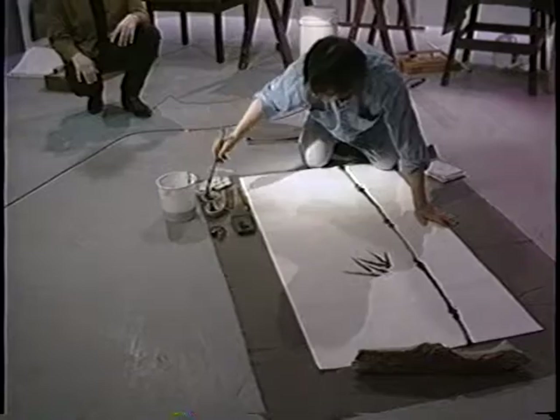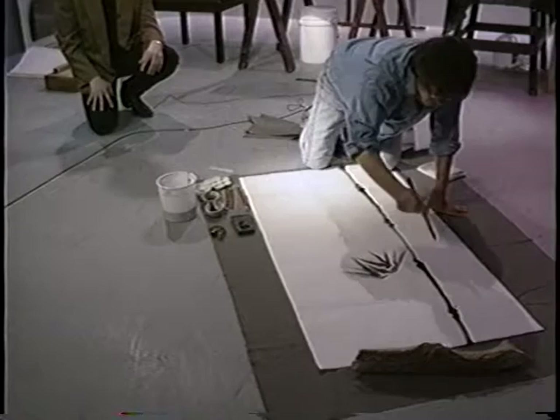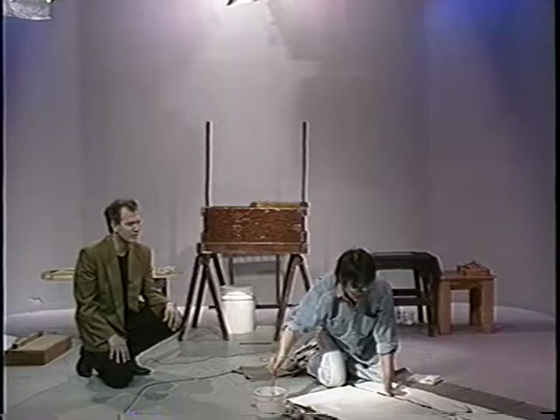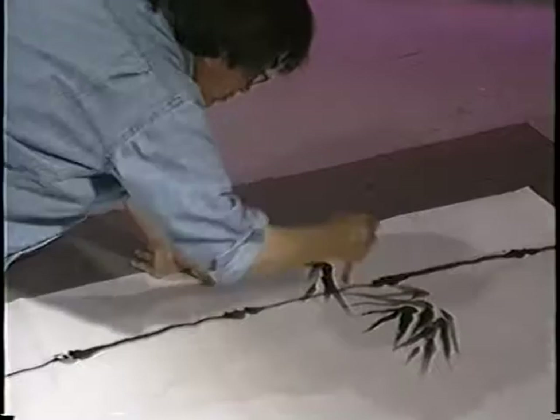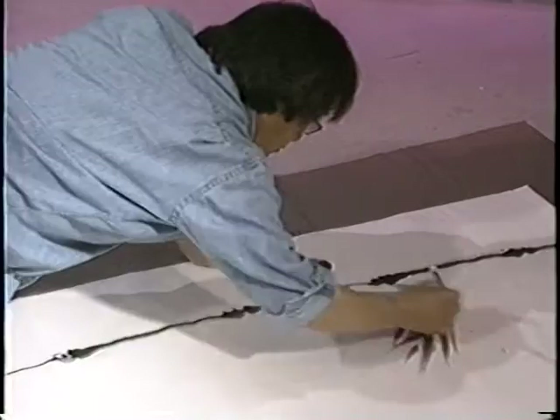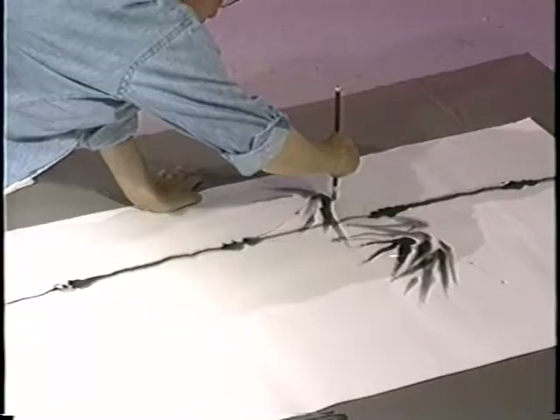We have about a minute left. We're here with Yoshio Ikezaki — he's doing traditional art, it looks like bamboo, and we're going to see more of him on some future shows. I'd like to thank Yoshio for being here with us today on Art Forms, giving us a demonstration on paper making, and now he's doing his traditional art on the paper with ink.